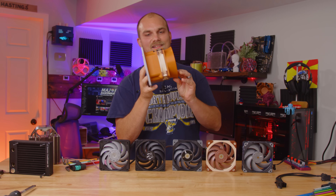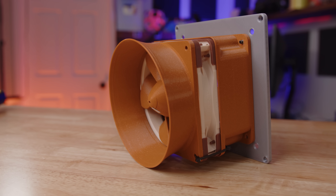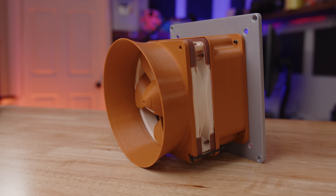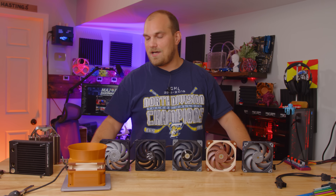Remember the cheater from the Fan Showdown? It is currently the first place fan in the Fan Showdown. I decided why not add this ginormous monstrosity to the mix, because we all know how well it did in the Fan Showdown. Let's see how well it does in some actual fan testing.